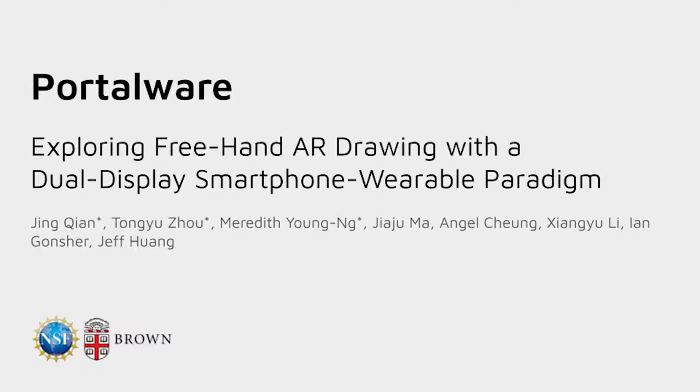Hi, I'm Meredith Young-Eng, and I'll be presenting Portalware, exploring freehand AR drawing with a dual display smartphone wearable paradigm. This is work done with Jing Chan, Tong Yu Zhou, Jia Zhu Ma, Angel Chung, Zhang Yu Li, Ian Goncher, and Jeff Huang at Brown University.